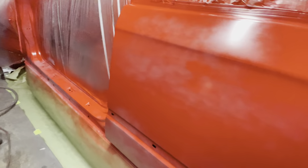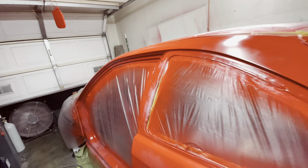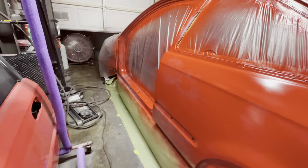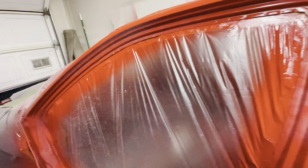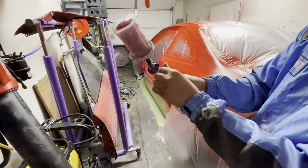Unfortunately I did not press record on our first coat — this is a very, very light coat of base. What we did is just spray a very light coat of base just to make sure we're not getting any reactions or anything that's going to kick us in the butt later on. Previously we did get some paint reactions using a 2K over a 1K product, so spraying a light coat of base coat first ensures we don't get any more paint reactions.